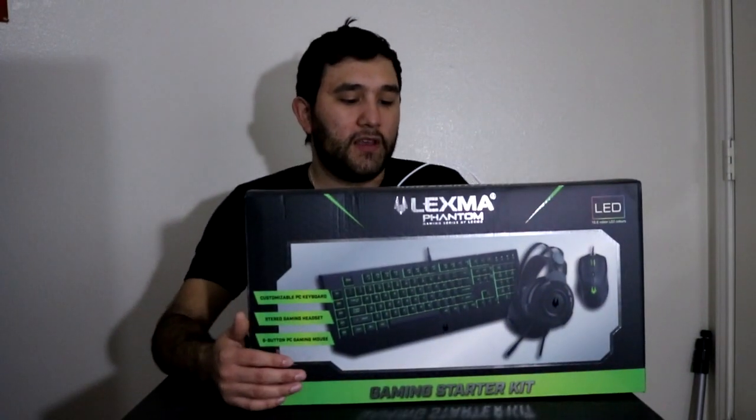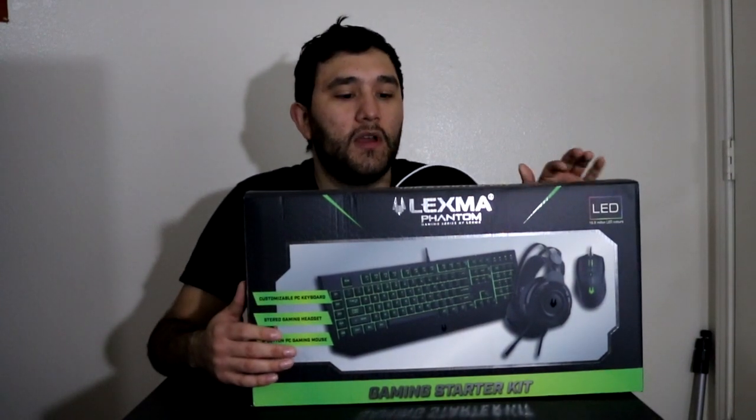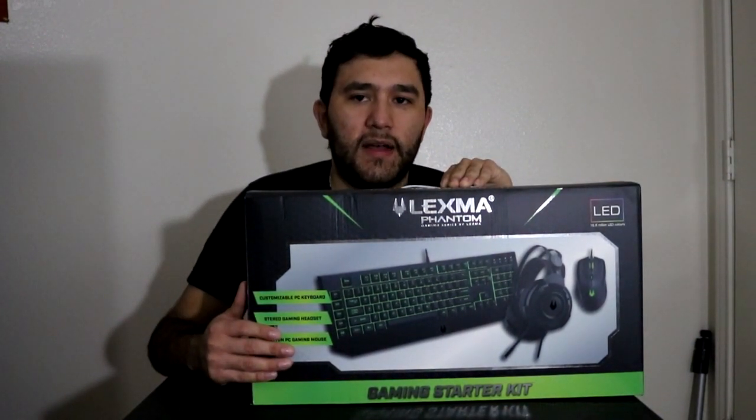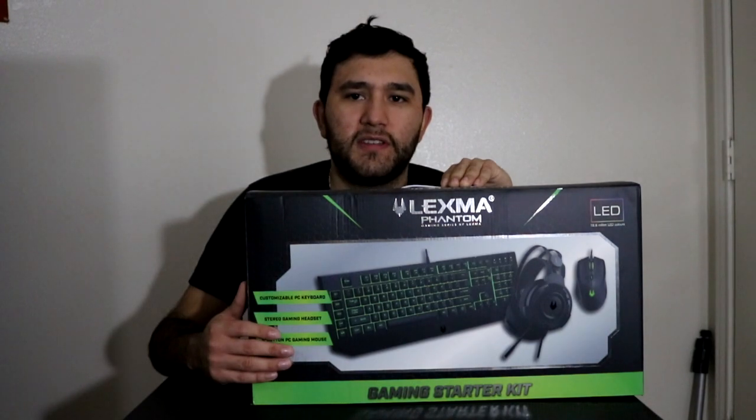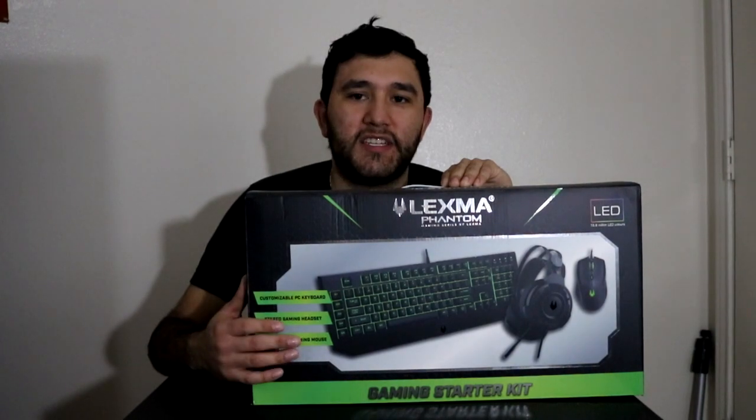So yeah, this is going to be where we're doing our reviews, unboxings, all that - in the minimalist zone, that's what I'm going to call it. I may think of a shorter name, something faster to say, but without further ado let's get going. Today we're unboxing the Lexma Phantom Gaming Series keyboard, mouse, and headset combo. It sells at Target for about 50 or 60 bucks, but Amazon was having a sale - I think it was about 49 and it was cheapest there.